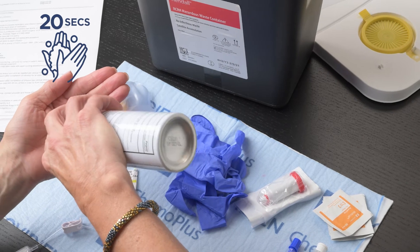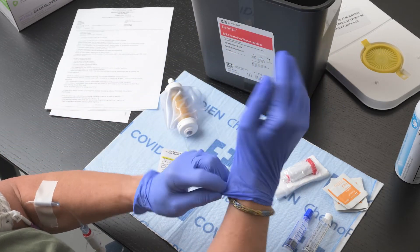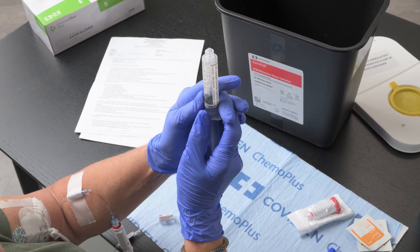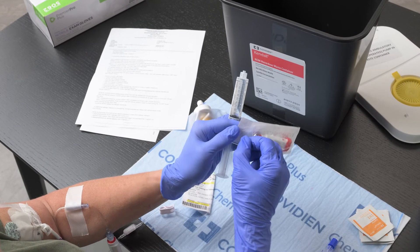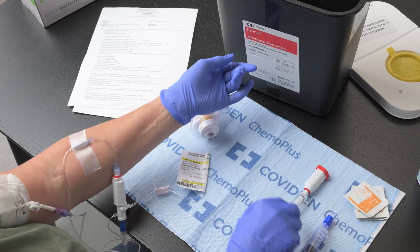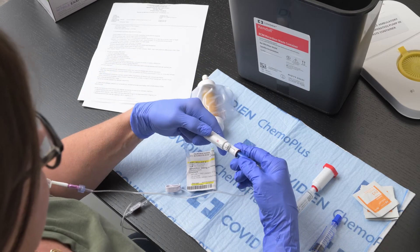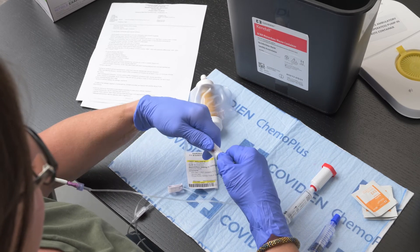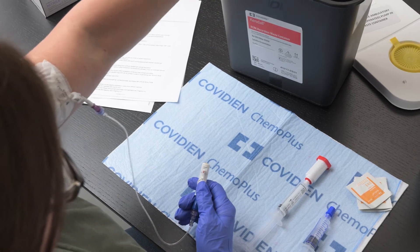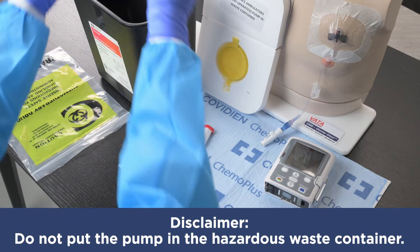Clean your hands and apply gloves. Remove any air from the saline syringe, taking care not to contaminate the tip. Open the female connector and attach to the saline syringe. You can set this down on the clean dry surface. Remove tape from the flow restrictor now. To disconnect the medication line, grasp the connector with the three red lines up. Press down on the round white button on the male connector and pull the female and male connectors apart. This takes a little strength. When you have the medication disconnected, discard in the hazardous waste container. If your medicine is attached to an electronic pump, disconnect the tubing from the pump and place everything except the electronic pump in the container.